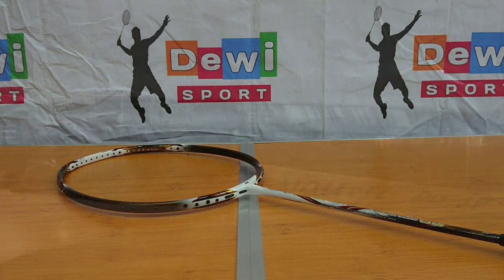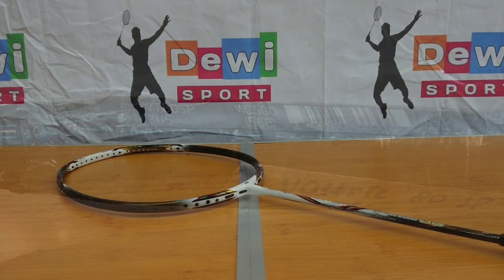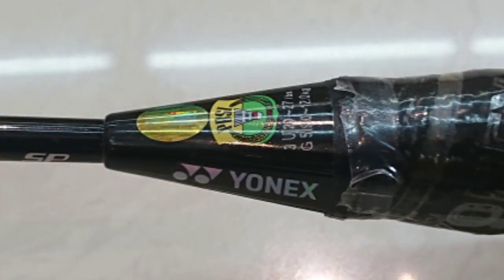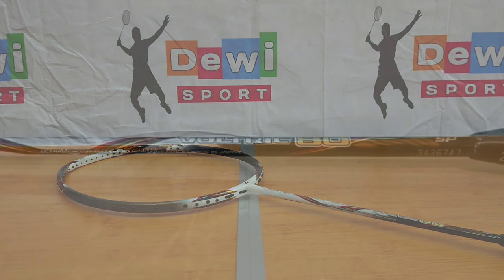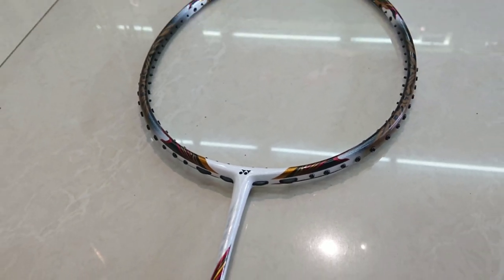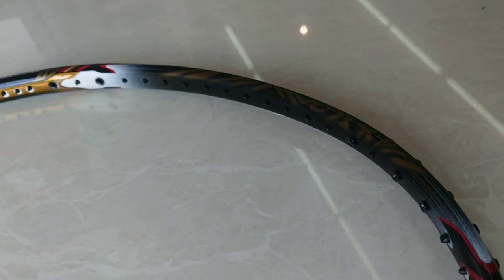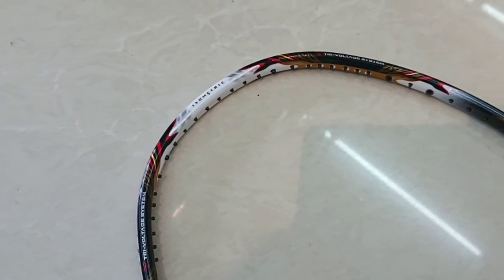Untuk handle grip-nya sendiri berukuran G5 dengan panjang kurang lebih 21 cm. Dan untuk col-nya berbentuk piramid segi 8 dengan satu garis vertikal di masing-masing sudut. Teknologinya sendiri yaitu CS Cap atau Control Support Cap. Sudah menggunakan model slim shape, hanya berdiameter 6,8. Dari catnya, paduan warna putih hitam metalik dengan stripping-nya terlihat sangat kalem.